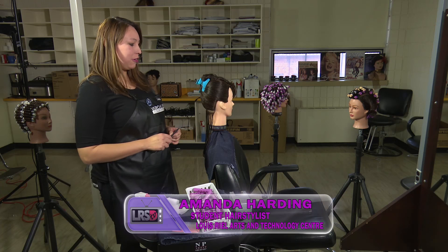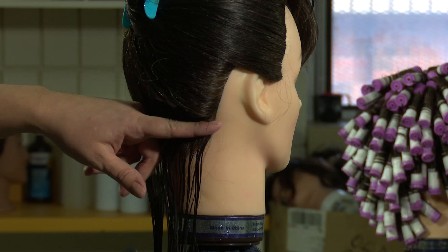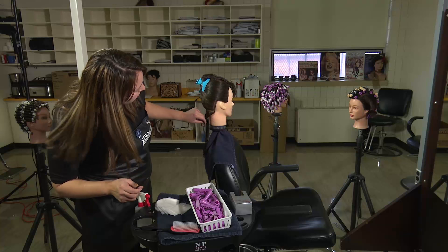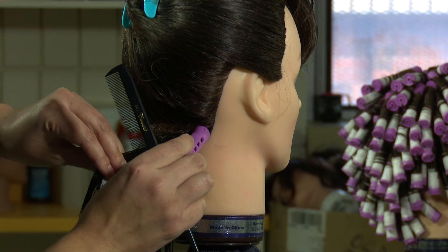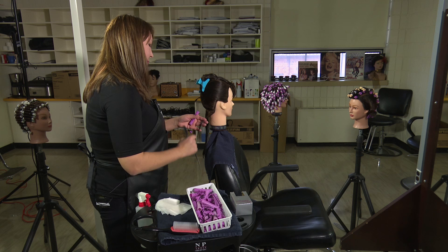Hi, I'm Amanda from ATC Salon and I'm going to show you how to do a spiral perm wrap. First, we're just going to comb and make a horizontal parting in the nape area. Then we're going to get the perm rod — the subsection will be the diameter of the rod — and we're going to make a square subsection and comb the hair smoothly.